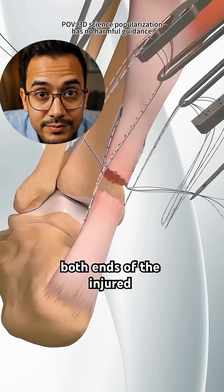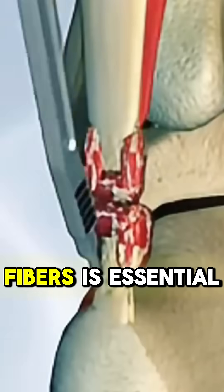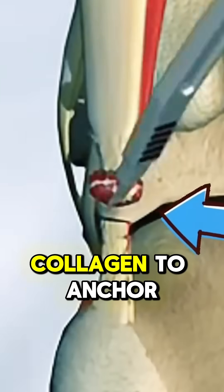The doctor carefully locates both ends of the injured tendon and trims away the frayed or damaged tissue. This part is exactly right — trimming the degenerative fibers is essential. You need healthy collagen to anchor the sutures properly.